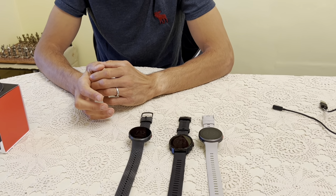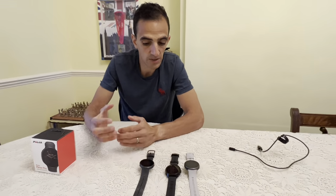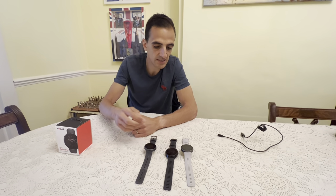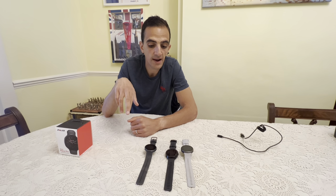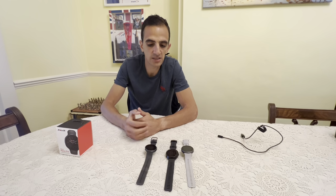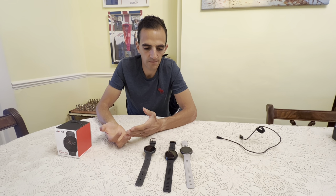With GPS, it's quite good. I've tested it against the other two watches and had no problems. I did 400 meter and 200 meter reps around the track and it got the distance spot on. If you're on a track, that's normally a telltale sign of whether a GPS will be accurate, so I think it's pretty accurate. GPS is generally much better now than it used to be in the old days.